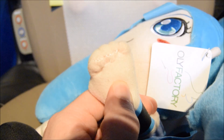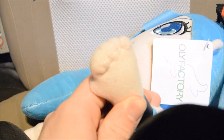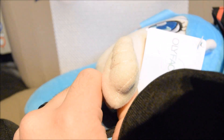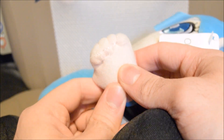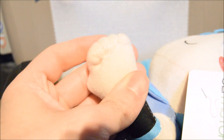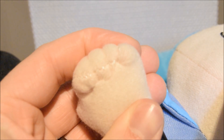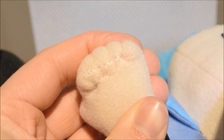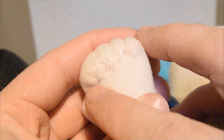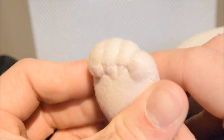Just look at the state of that. Look at the state of the hand. Absolute, absolute joke. You guys can see that — absolute mess. Looks like she's been in an accident, gone to hospital and had stitches put in. Absolute garbage.